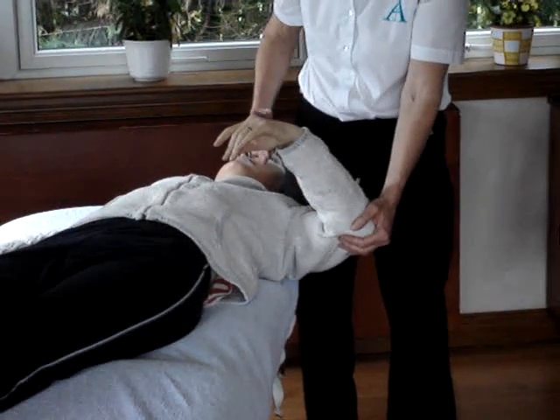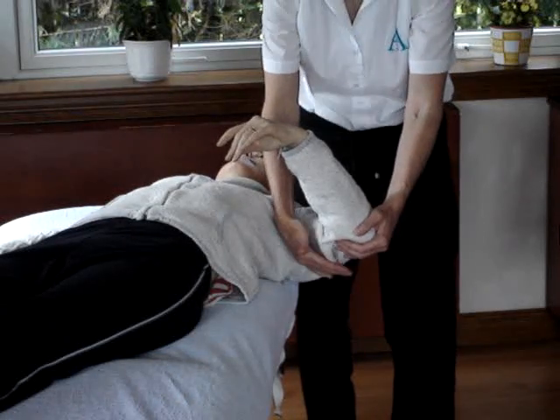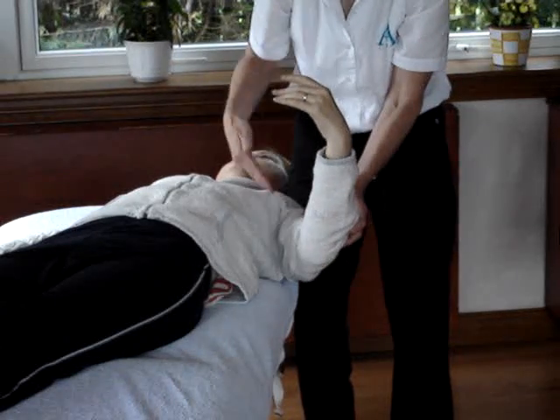The axillary nerve test. What we're testing is the nerve that goes from underneath here, wraps around the arm and comes out onto the lateral part of the elbow. That's the axillary nerve.